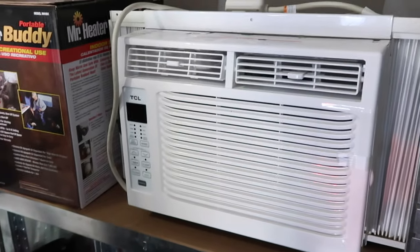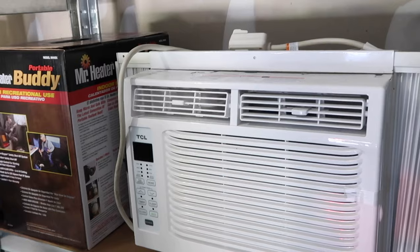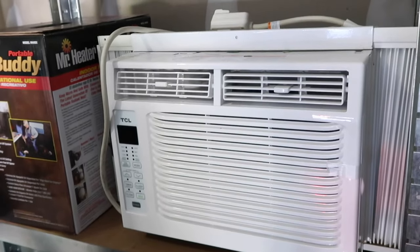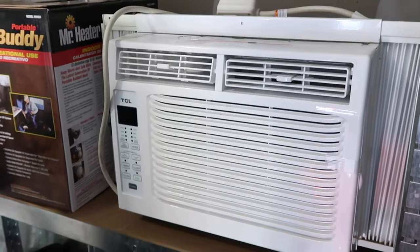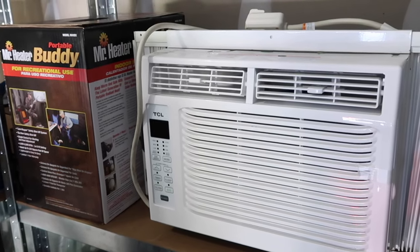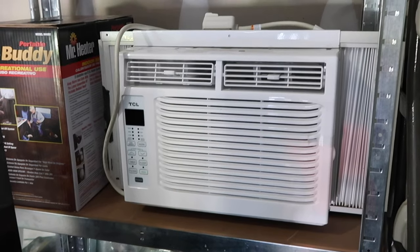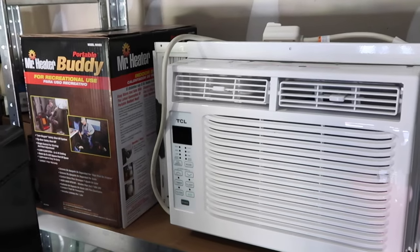This window AC unit is another emergency preparedness item — it works if you have electricity or a generator. Our upstairs AC went out twice, and my mom's went out too. She purchased this unit and we put it in our room so we could tolerate the heat until it was fixed. I think everyone should have some sort of window AC. We had a floor unit too that we eventually gave to my uncle when his AC went out.